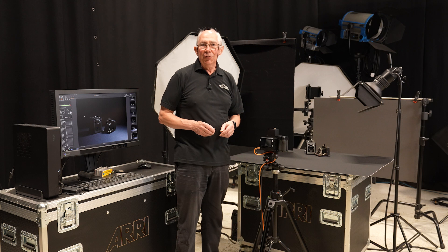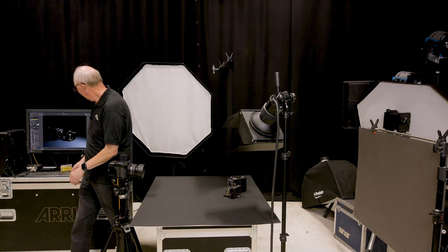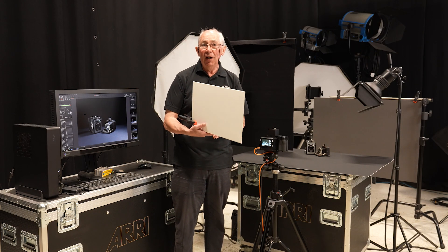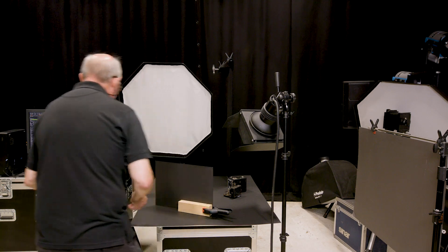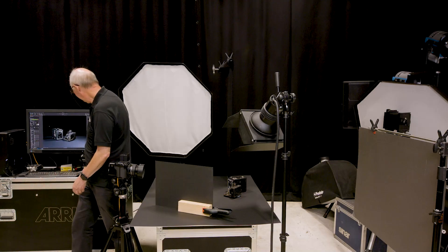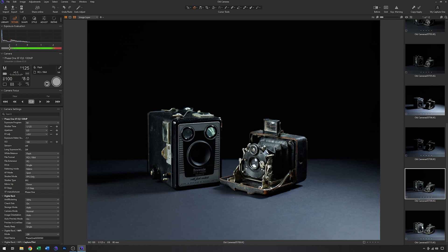At this point I'll turn both lights on and grab an image to see what we get. Both seem to be working together quite well. The only thing is the front of the camera here is a little dull, so just to fill that in I'm going to use this card reflector to recycle some of this light back onto the front of the camera. I'll pop this in about here. That seems to have worked — it's filled in all this area on the front of the camera and a little bit down the side.